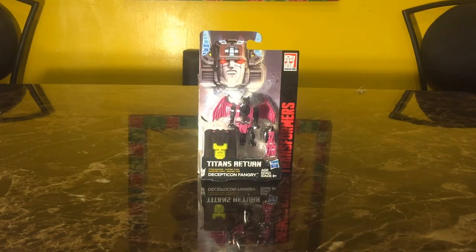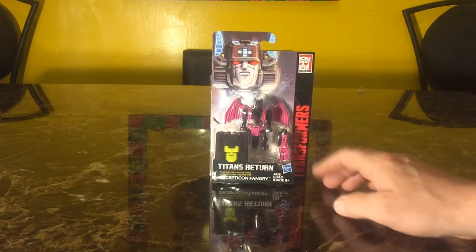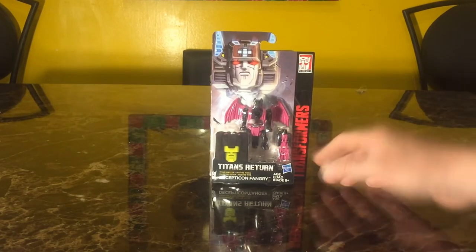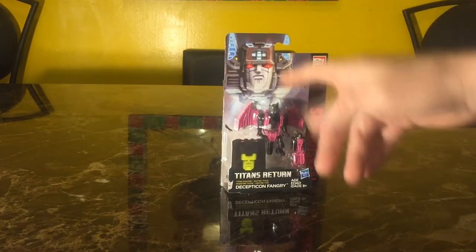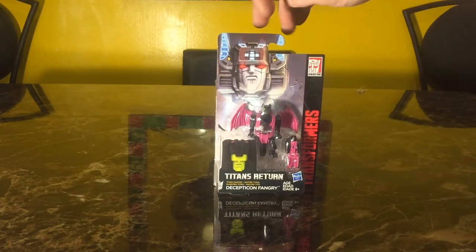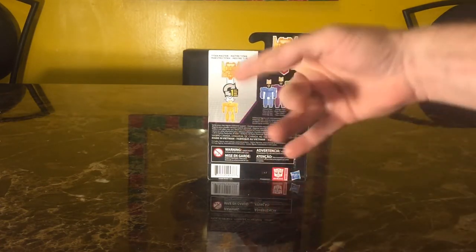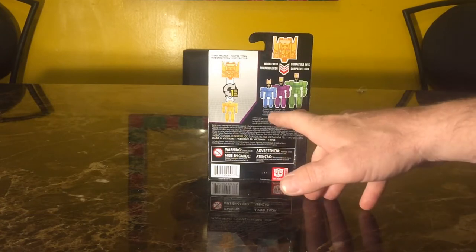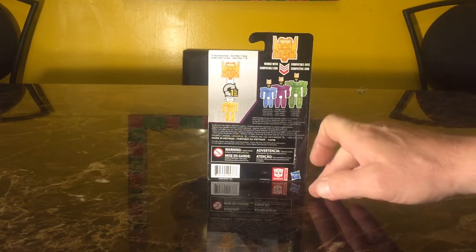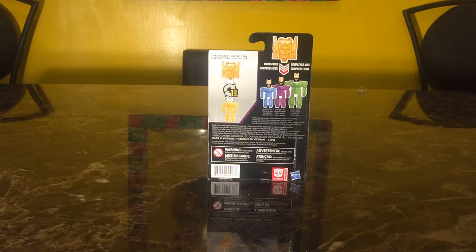As we see from the packaging, we got Fangry's face right here, and we got him in his bat form. We got the little head down here for Fangry. At the top we got Fortress Maximus popping off of his body, which has nothing to do with this character. And on the back, it says it's going to take one step to change him from robot mode to the head for either Deluxe class, Voyager class, or Leader class Titan Master figures, or Titans Return figures.